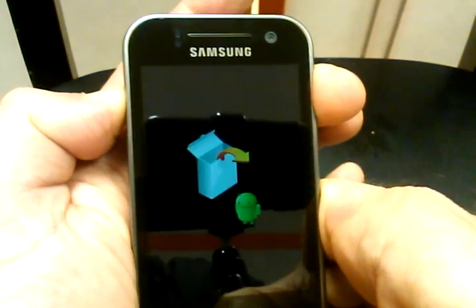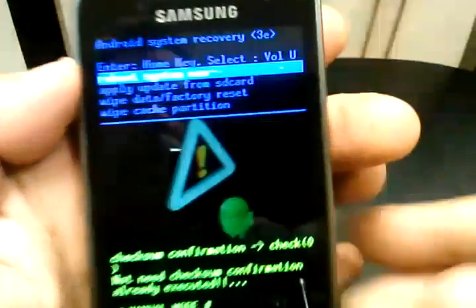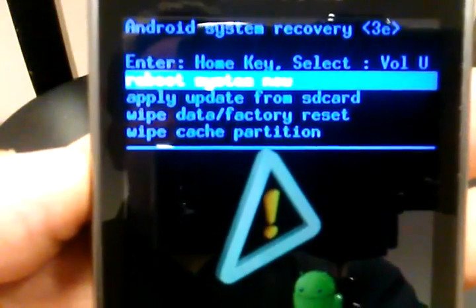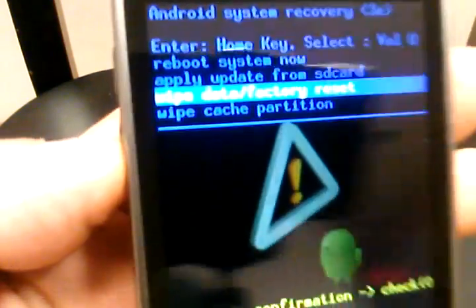Once we see the Samsung logo, we can take the finger off the power button, and there we go. It takes us to the screen where it gives us the options to either reboot the system, apply update from SD card, or wipe data factory reset, which is the third option down.